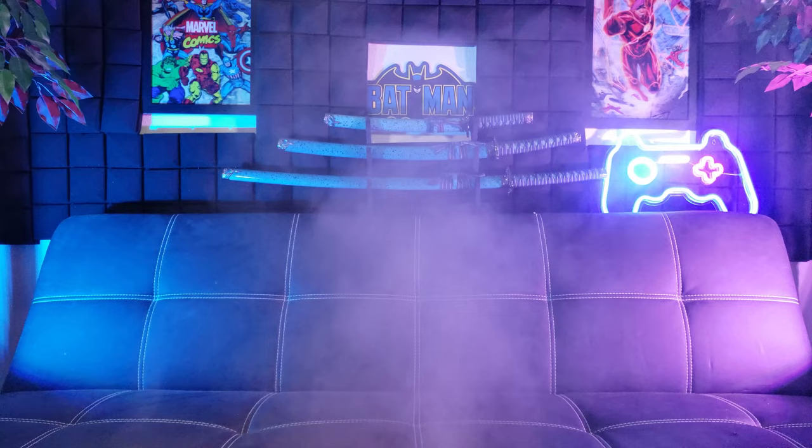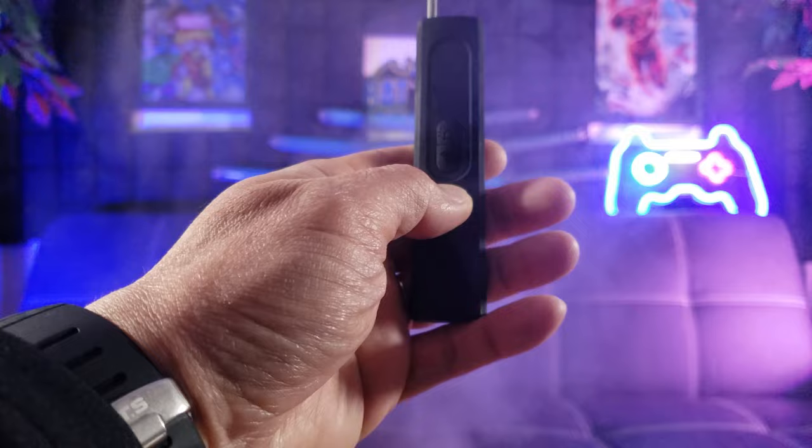Do you do a lot of traveling but fear hidden cameras? Let me introduce to you the Skrownest Hidden Camera Finder.